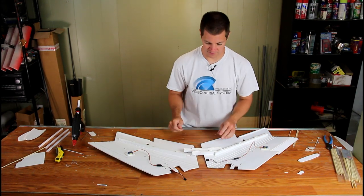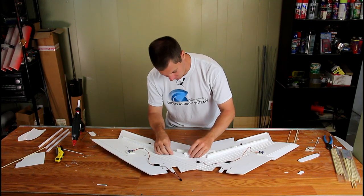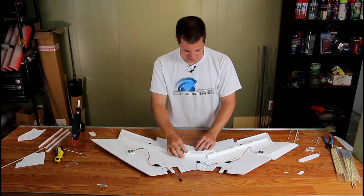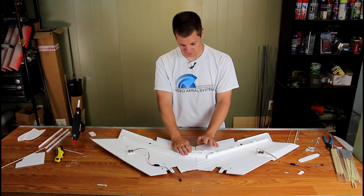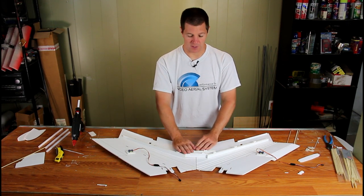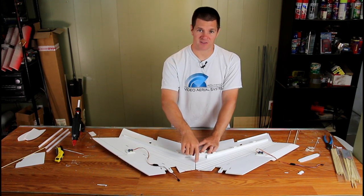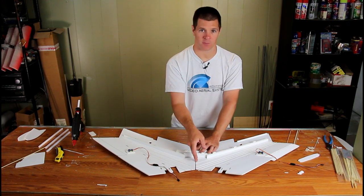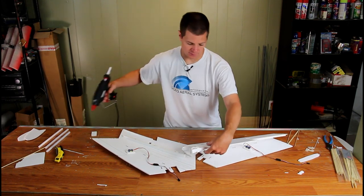With the servo extensions in place, go ahead and dry-fit the airplane together — that is, without glue — because once you start gluing, you have very little time to work with it. Everything looks to be centered, square, and ready to go. But the joiner will not get glued until last, after the airplane is put together, then put glue in there.